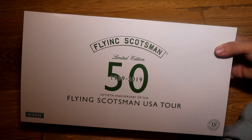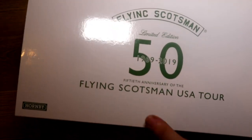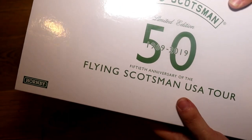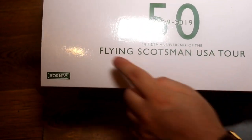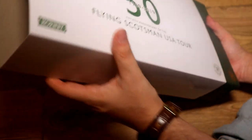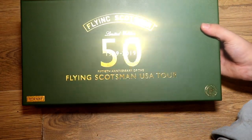I'm just really excited - my heart is beating mad right now. Anyway, it says at the front 'Flying Scotsman Limited Edition 50' and it says 1969 to 2019. That looks very nice - the 50th anniversary. It says the 50th anniversary of the Flying Scotsman USA Tour. That looks so amazing. So what we're going to do is gently slide it out.